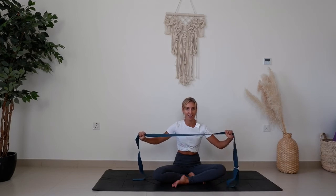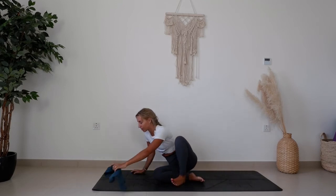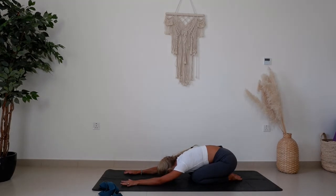Make sure you've got that to hand and we will get started in a child's pose, bringing the hips all the way down to the heels, stretching the arms out long in front of you, resting the forehead on the floor. Start to deepen the breath as you feel the length from the fingertips all the way to the tailbone, allowing the spine to be in a nice restorative rest.